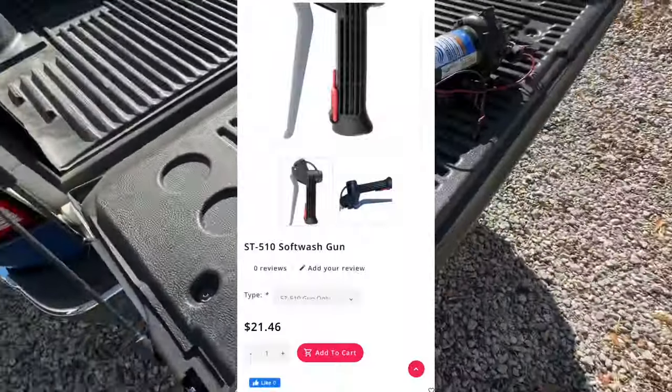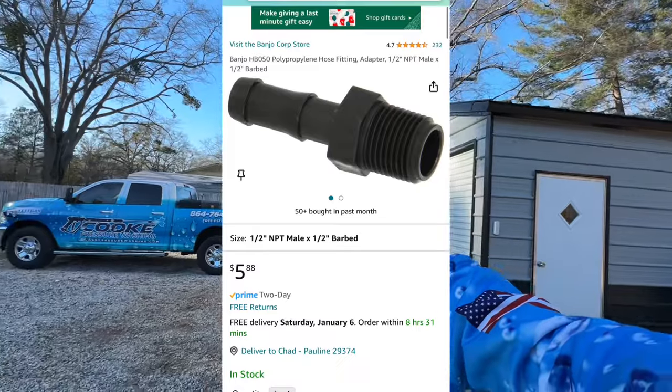You're going to need a soft wash gun — I still use these to this day and they're only about $21. There is a cheaper way to build one from parts at Lowe's called a Gilmore gun. I don't know how to build it myself, but you can search that on YouTube — it has to be cheaper than $21 if people are spending the time to make them.